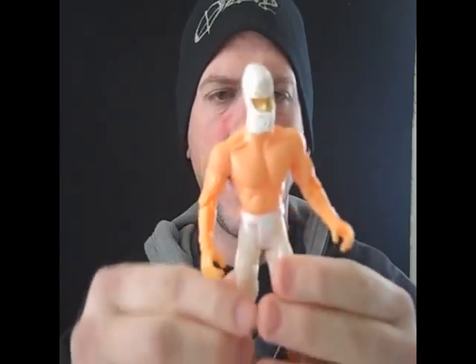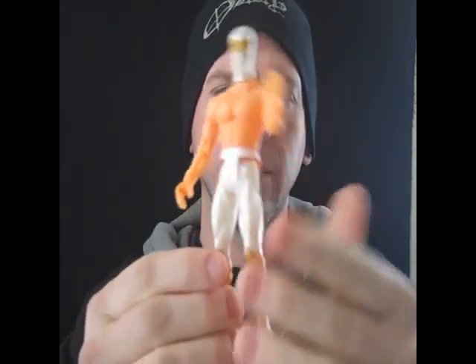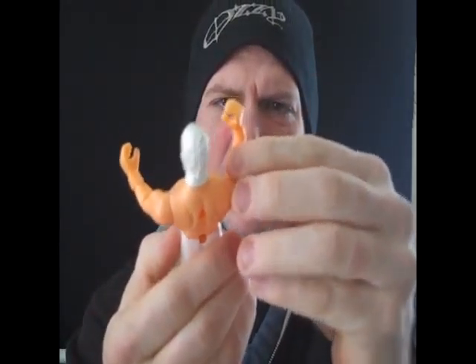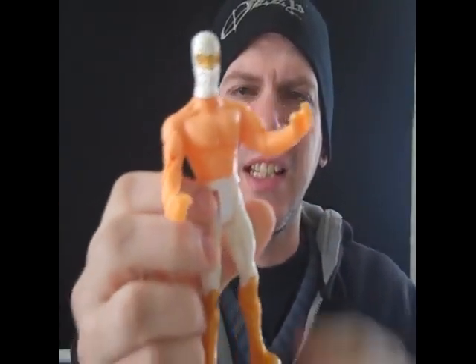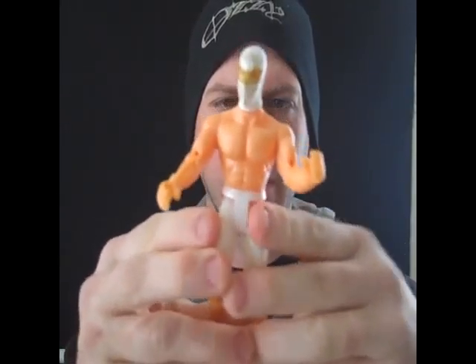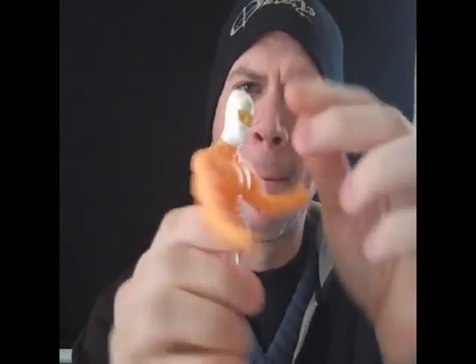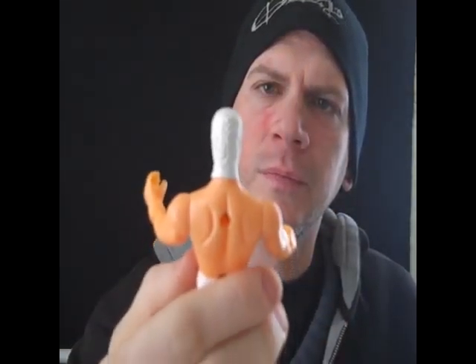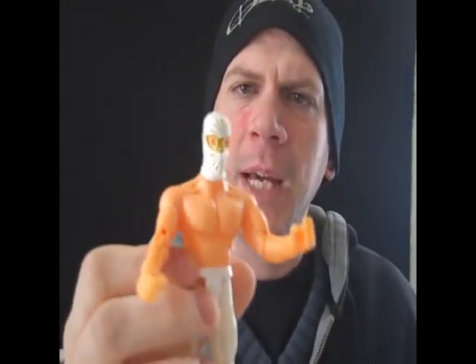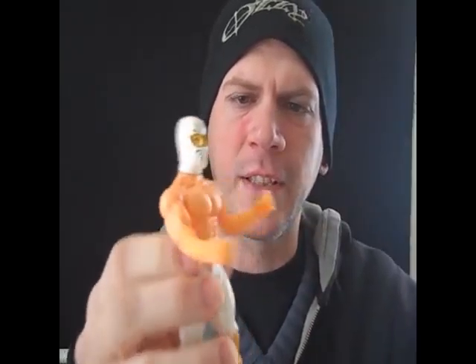I can see this thing breaking within minutes — my kids will have it gone. Give them about two hours on this thing. I think I already broke it. Oh well. So there you go — this is the luchador, the wrestling Mexican luchador. I believe that's what they're called. A Mexican wrestler. He's got a golden white mask, and his arms feel like they're about to fall off. This is definitely a crappy toy and it's definitely a fail.